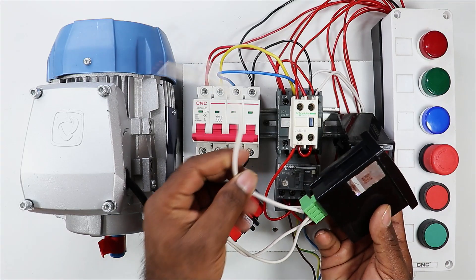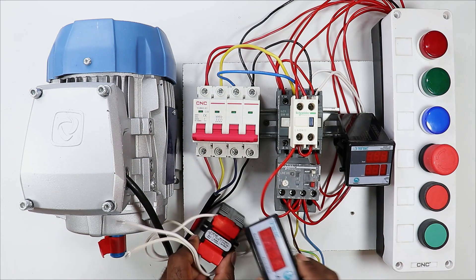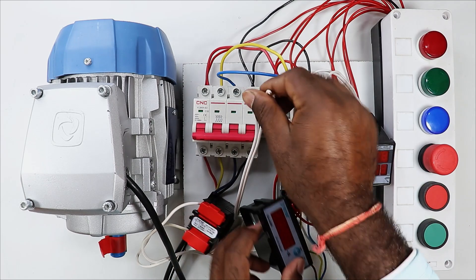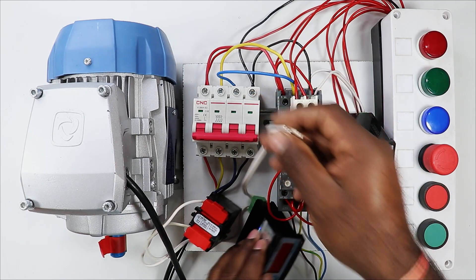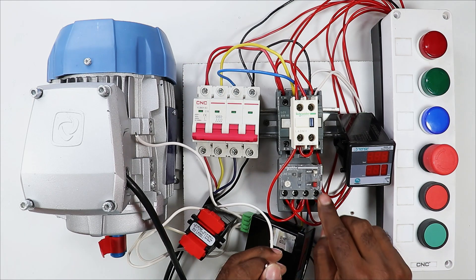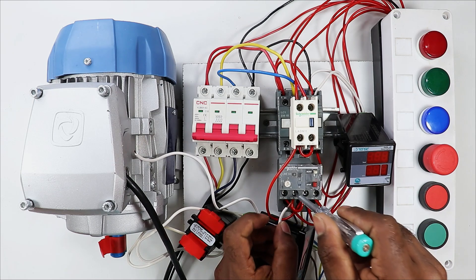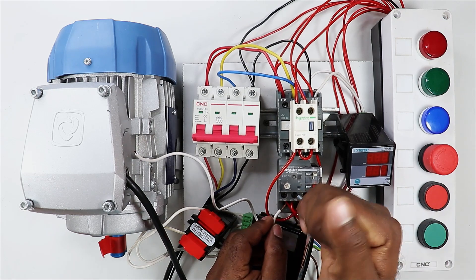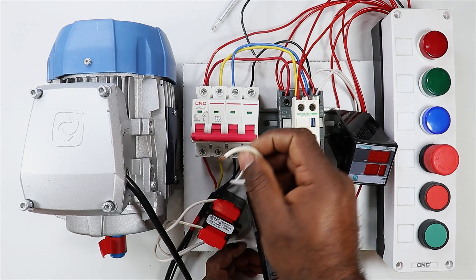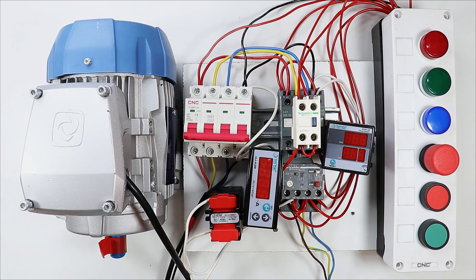Now I have to connect the 2 power supply wires of this ammeter with phase supply and neutral supply. For this, from the MCB output I am connecting one wire with the phase supply coming at this point. If you want, you can also connect it directly at the MCB — there is no problem. To keep it simple, I am connecting it here. Now I take this neutral wire of the ammeter and connect it with the neutral terminal. So we have connected this ammeter.